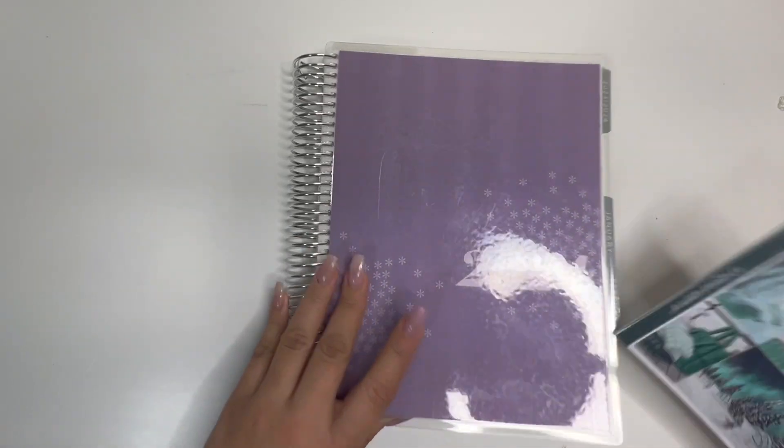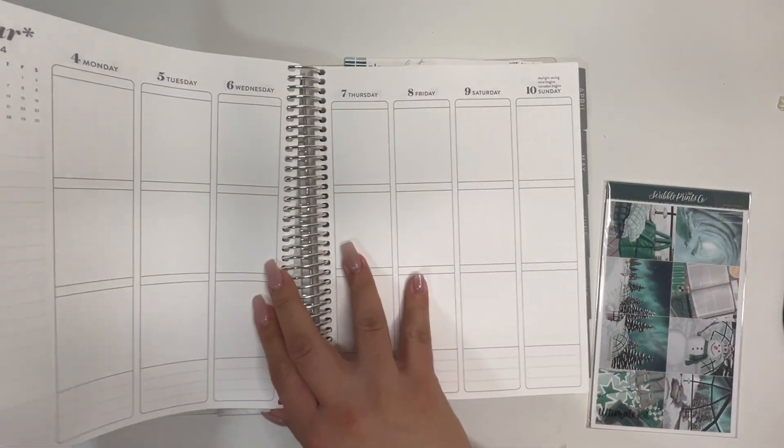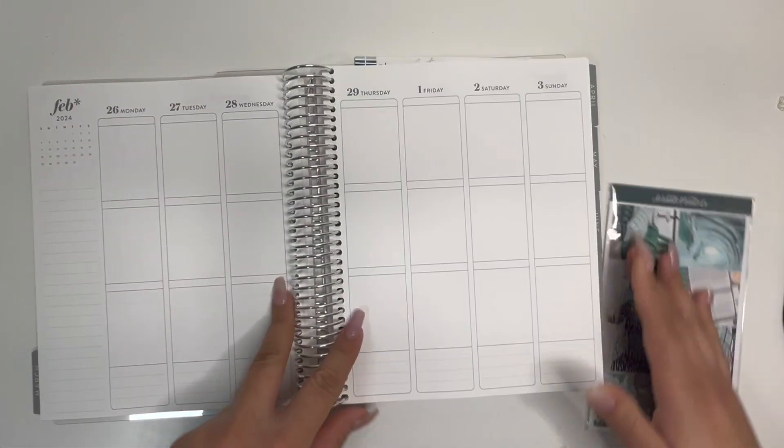Hi everyone and welcome back to my channel. For this video we're going to be planning for the last week of February and the first week of March.